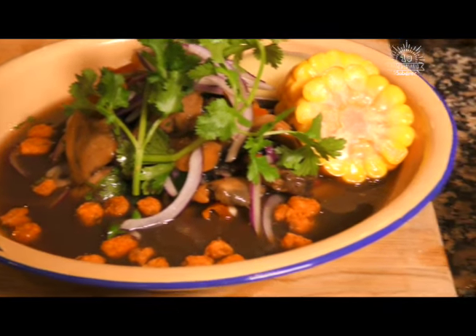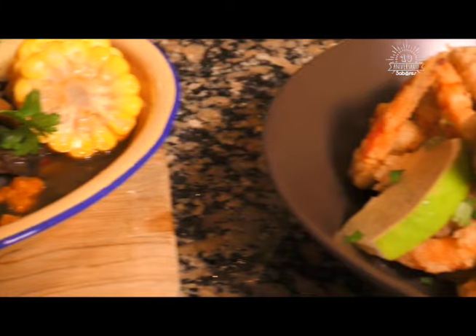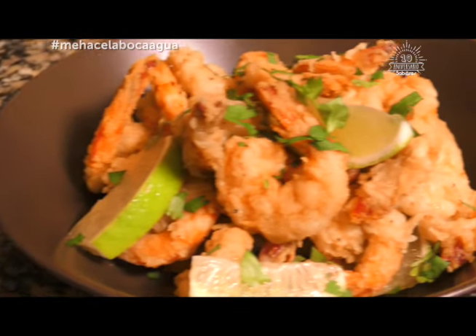Qué buen programa que tuvimos hoy. Qué bueno poder trabajar con mariscos frescos de Punta Arenas. Les agradezco a los chicos que nos mandaron los productos, mil gracias. Tenemos un ceviche de piangua totalmente distinto a lo que hacemos en Costa Rica y una opción de comer los camarones distinto. Si les gustaron las recetas, las pueden encontrar en saboresenlinea.com. Si no, como siempre les digo: jueguen, diviértanse, creen. Lo más importante es cocinar siempre con el corazón y darles de comer rico a la gente que queremos. Nos vemos la próxima.